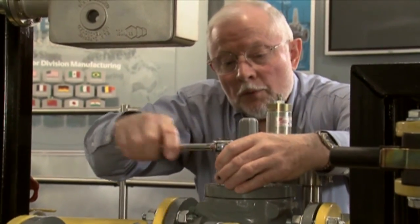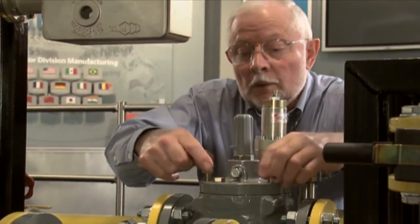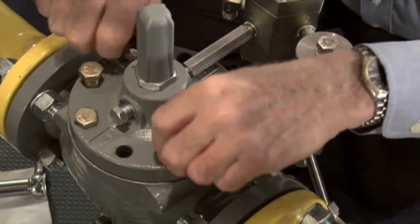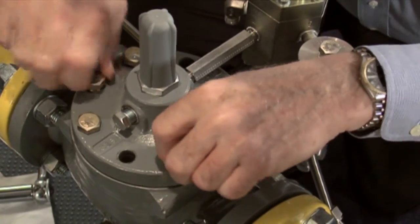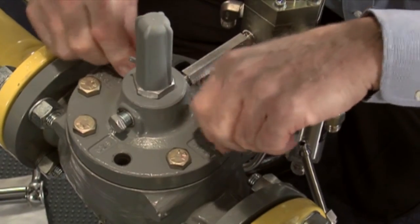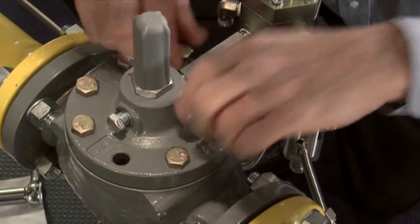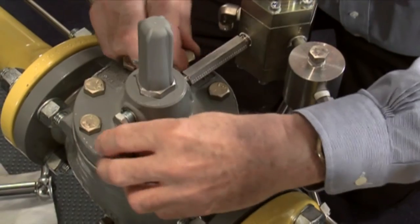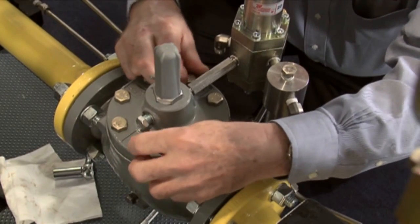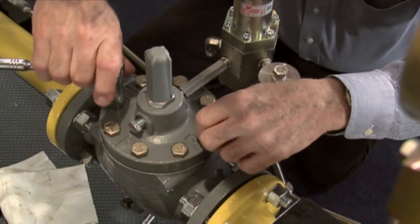Okay, we are pulled down at this point and we can go ahead and put the rest of our bolts in and draw them down. After I get these remaining bolts put in and drawn down, I'm going to reconnect the tubing to the pilot and pressurize the system back up. I need to check for leaks on my tubing and joints that I've broken. I also want to check my set pressure and make sure it's right on the set point that we desire. And I'm going to run a lockup test on this unit to verify my reassembly before we let this thing go.